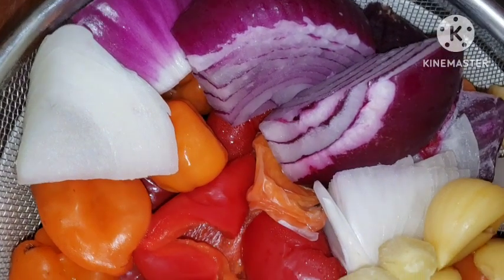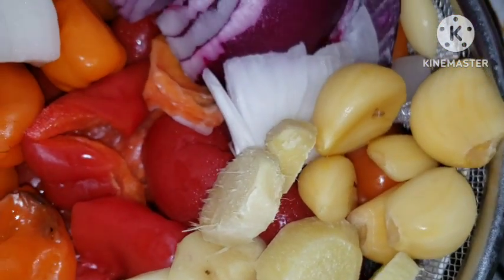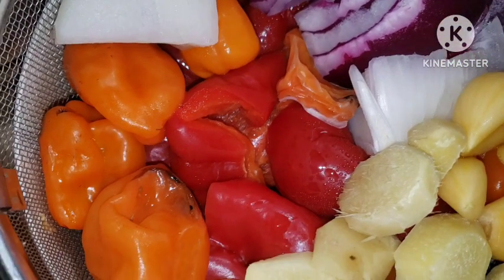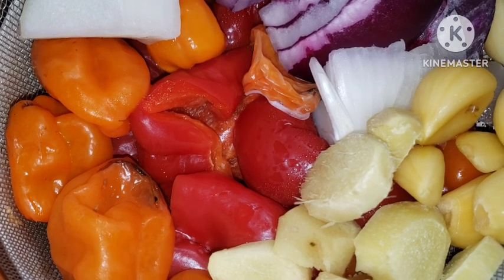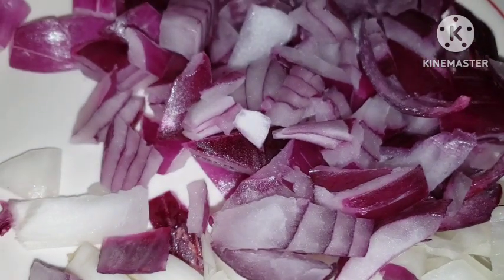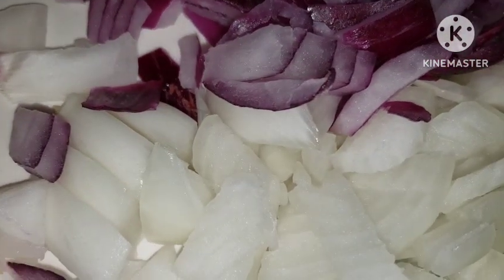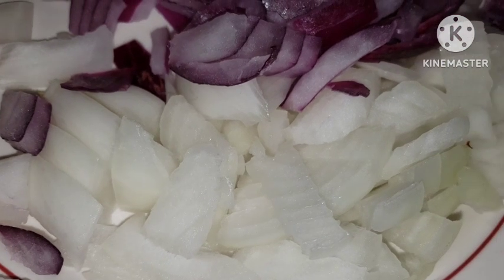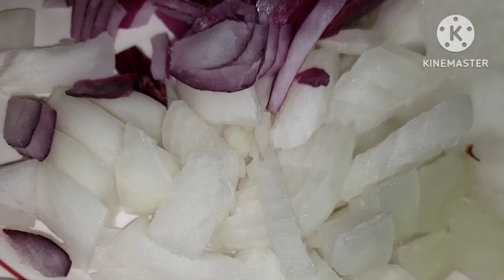Here's my peppers, onion — I'm going to blend all of this for my okra soup. I have ginger, I have garlic — I'm going to get all of this ready and blend it down so we can make our soup. I've gone ahead to chop my onion. This is a quick soup, we are not going to waste time.